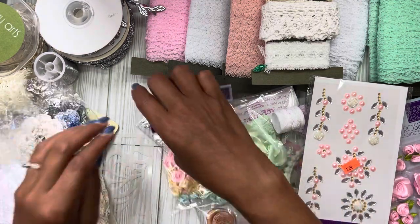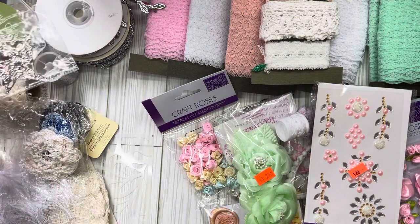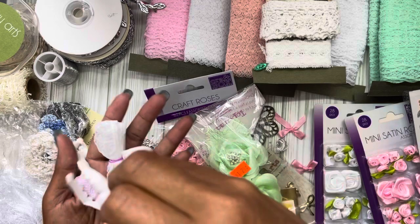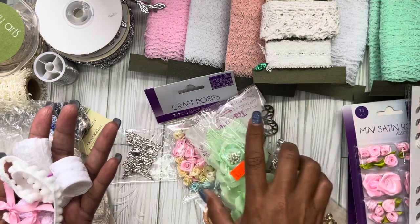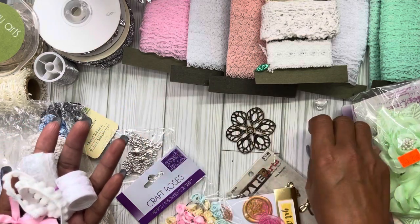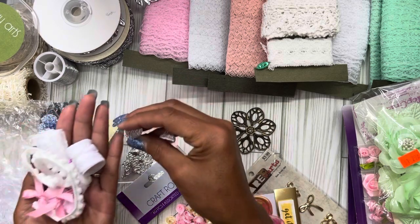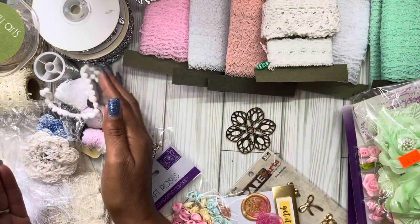I did pull out these silver corners because I do want to add corners — at least that's the thought. I pulled out these little pieces of lace; all these little bits were from five-dollar scoops from Donna's Dreamstime Three sale along with Jellybean Junction. I also pulled out these little diamonds — I'm thinking just tucking them in certain places on my cover.